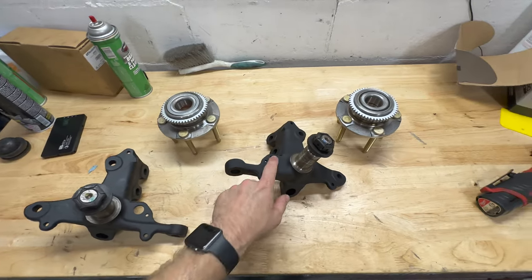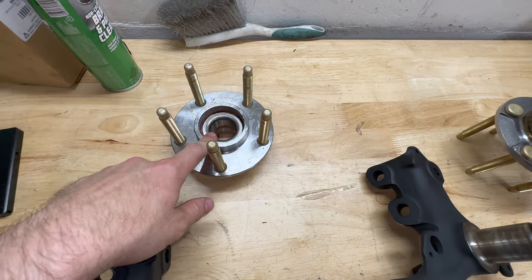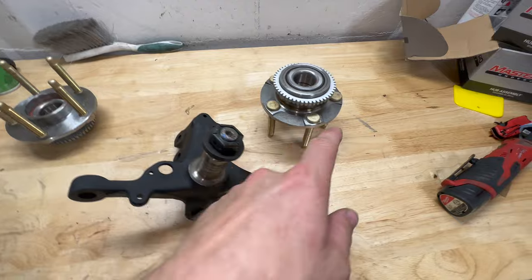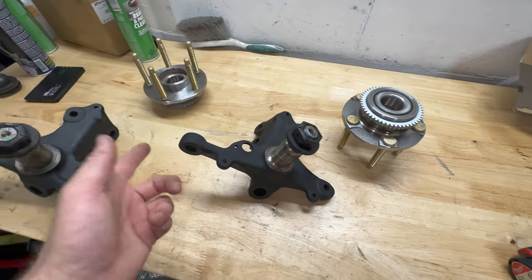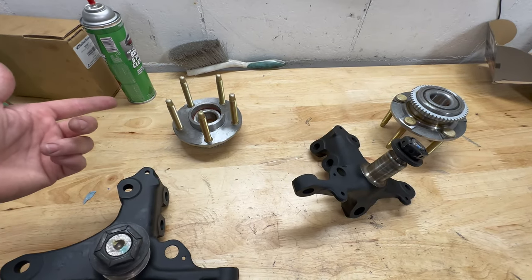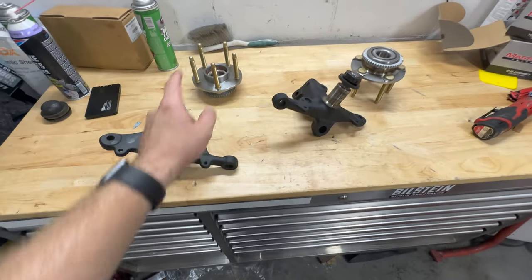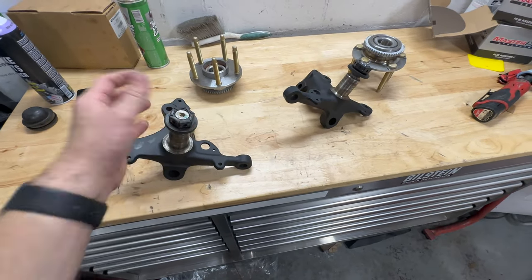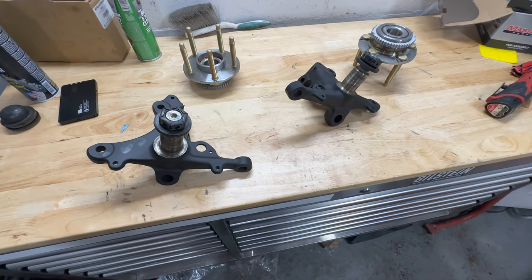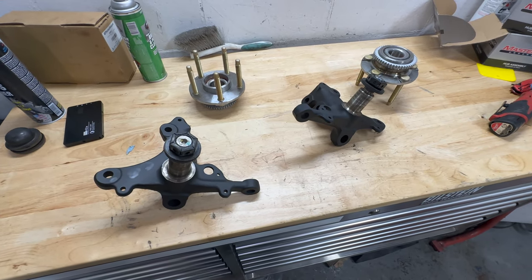We have both of these painted up — I did that off camera since I did it at my house. These are now repacked with the grease we actually want to use. I had to drill these out with the drill press to get the ARP studs in and press them in, which was also done off camera at my girlfriend's dad's workshop since I don't have a press or drill press here. Next we're going to install these and then we're ready to put our bump steer kit in from Maximum Motorsports so we can actually have steering in the car finally, which is going to be pretty cool.